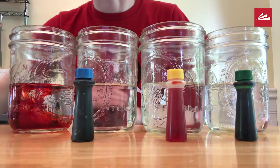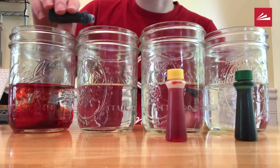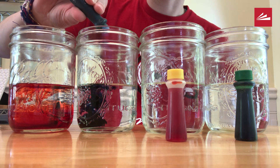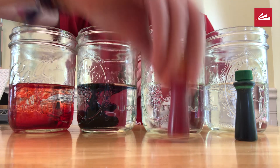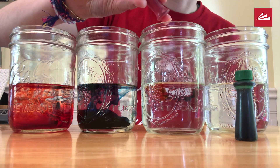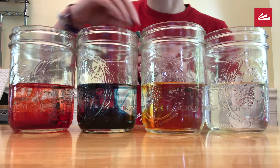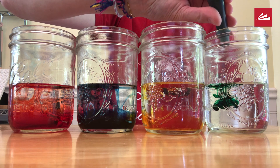I decided to do ten drops of red, eight drops of blue, six drops of yellow, and four drops of green food coloring. Notice how I'm squeezing carefully so I don't accidentally do more than I want. We are going to track the number of drops on an observation sheet. You will want to use a different amount for each color so you can see how the amount of color drops affects the color pigment.